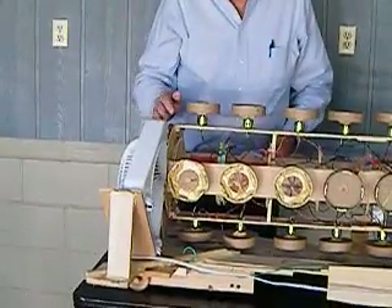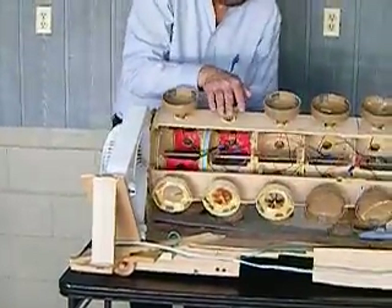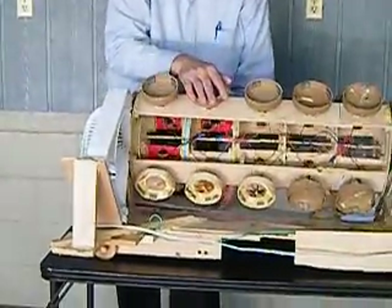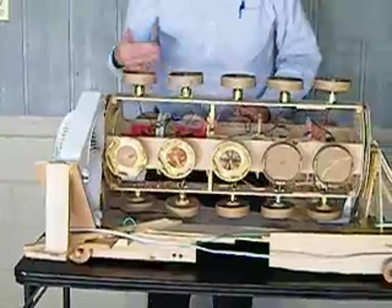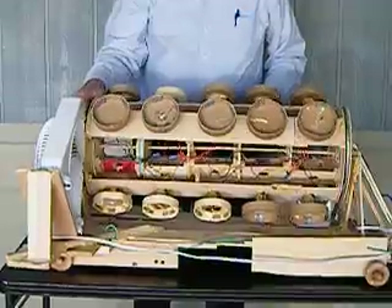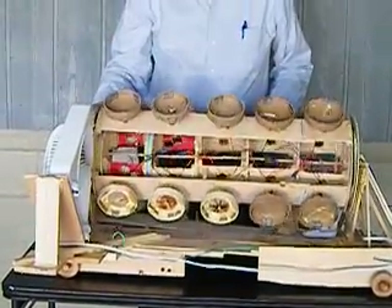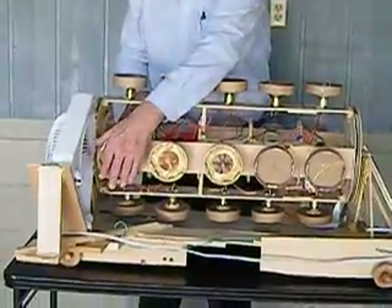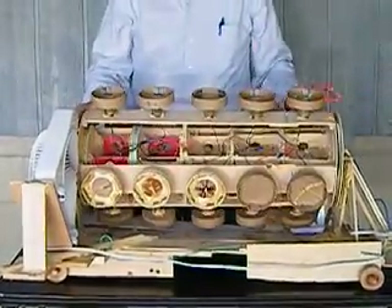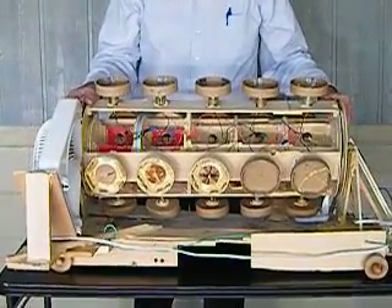Our next model will be a single pair and another single pair, and as you can see I want to rotate those and have them 90 degrees from each other so that we will smooth out the motion. As you've noticed on the video for the strong model, it's wobbly, and we believe that is from a single pair of gyros.